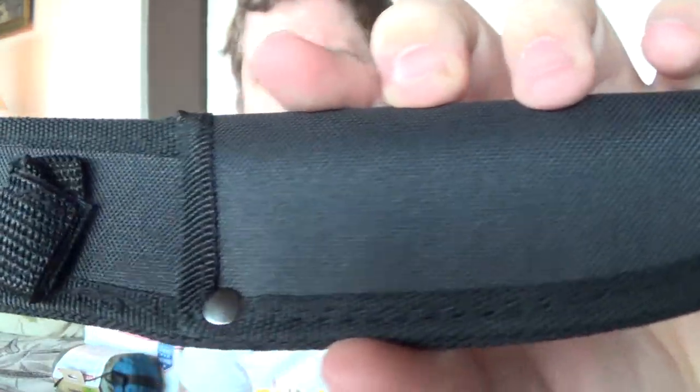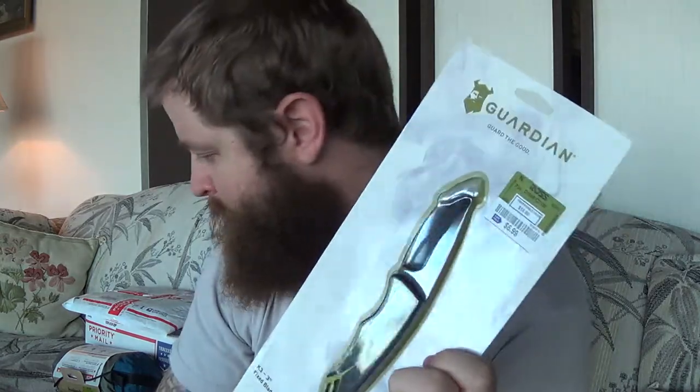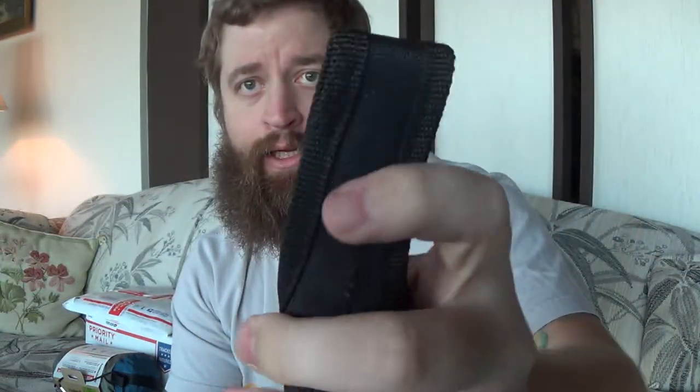I pulled out the sheath - amazing quality... I mean absolutely stunning. This is junk. But the knife itself I'm just going to have fun testing. Now let's check out the Guardian since I actually had this before and thought it was pretty decent. The sheath sucks on this one - most sheaths do. This one at least has some plastic in it, much better quality than the last piece, and it has a snap closure.